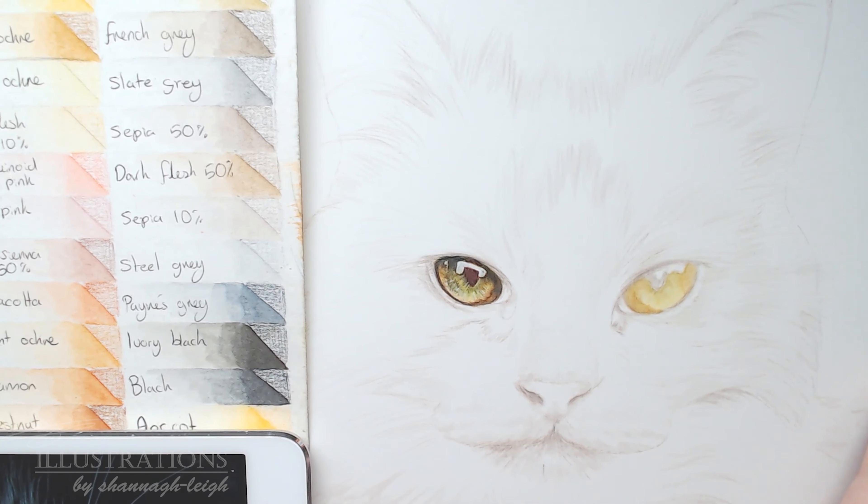When doing bases the pencils don't need to be too sharp — they can be very blunt because we're going to blend all that colour together anyway. But when doing details I like my pencils to be very sharp. On the inner corner of the right eye there was a little bit of a highlight, so I used my white pencil to make that highlight pop.